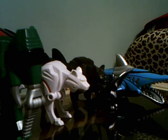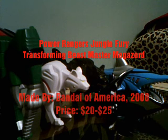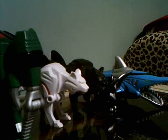Hey YouTube, this is Shinkens004 here with another Power Ranger Toy Review. Today I've got the Power Rangers Jungle Fury Transforming Beastmaster Megazord. Now you might be asking yourself, wait, this didn't appear in the show. And you're right, it didn't. This was a Bandai of America exclusive prize, and nothing from this ever made it to the show.